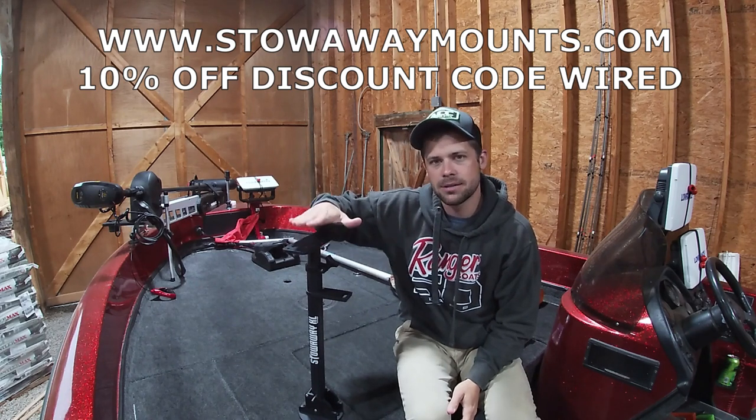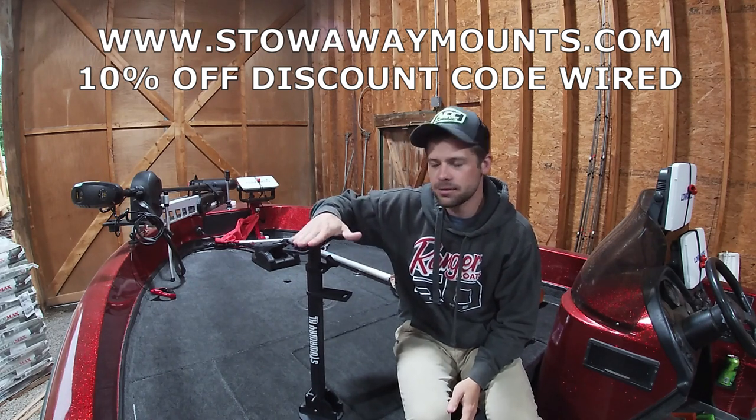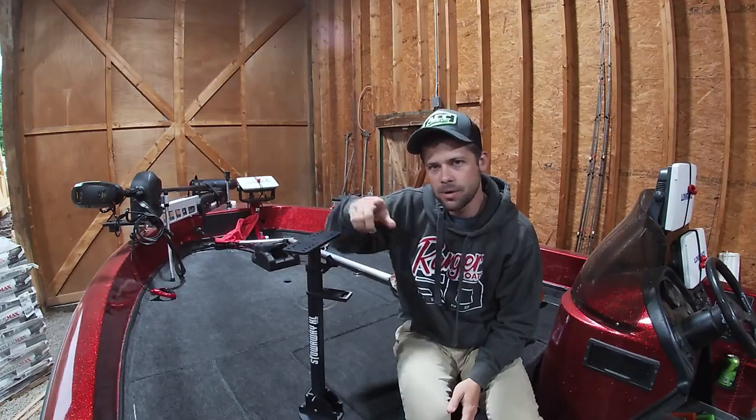Save yourself some money — Wired, W-I-R-E-D — stowawaymounts.com. We'll be right back with you.